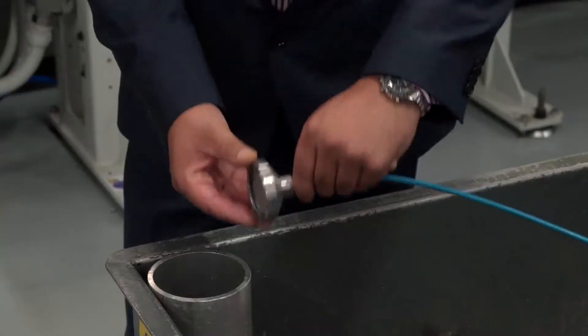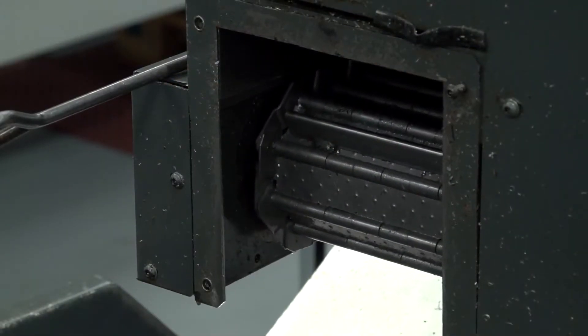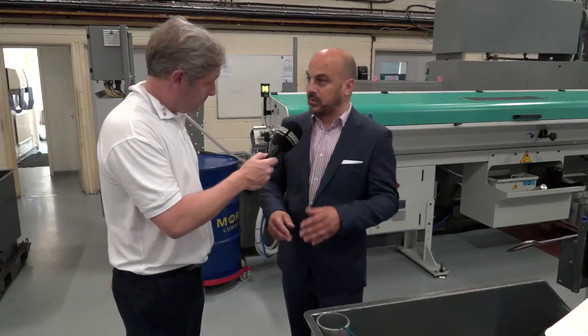You said coolant, but lubricant as well? Yes, it'll do two different types. Obviously the more viscous lubricant oils need a stronger draw, so slightly different, but the same principle.